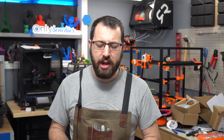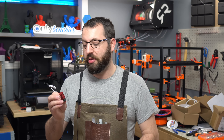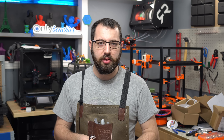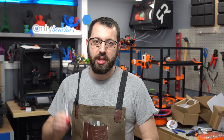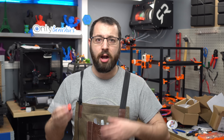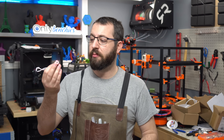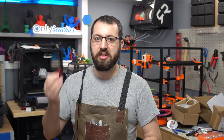Eventually prototypes were made and tested by E3D to ensure the design was valid. And now here we are with the Revo Voron. A lot of credit goes to Doc for getting the project started, and Wiley gets the gold star for doing the CAD work. There were suggestions and input from E3D, but the design itself is a Voron Design design.